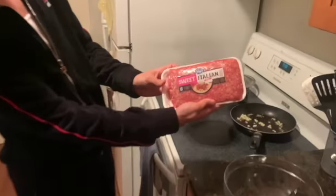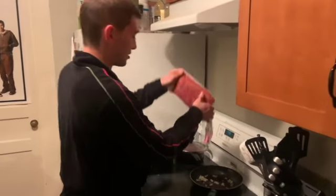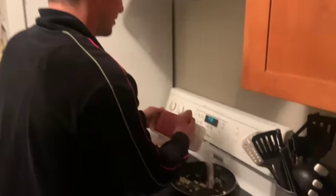Garlic's looking pretty good. I've got some ground sweet Italian sausage right here and we're just going to dump the whole thing in with the garlic and start browning it — kind of like our stuffed pepper recipe.